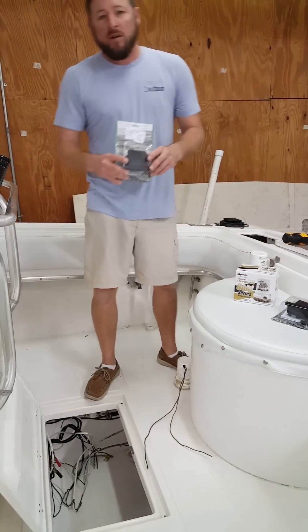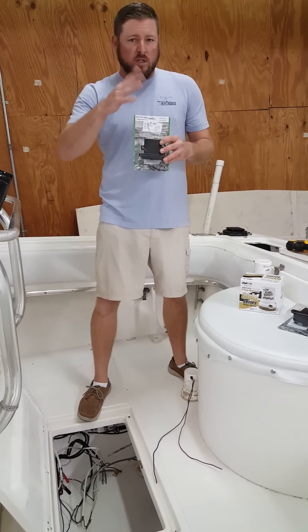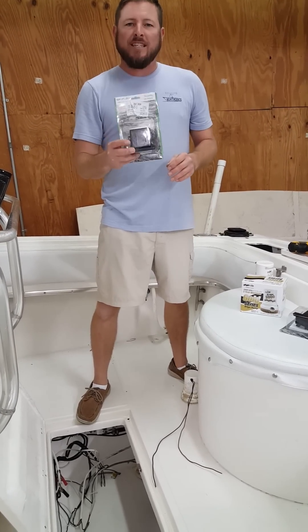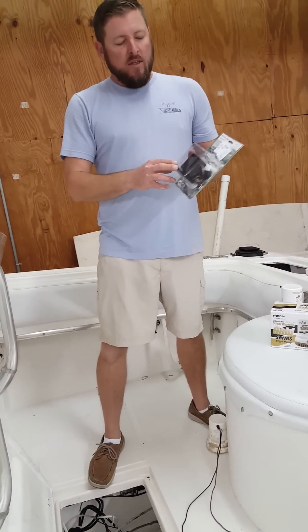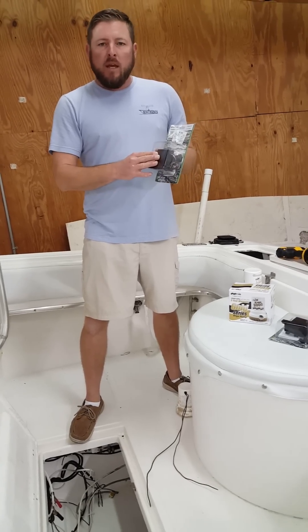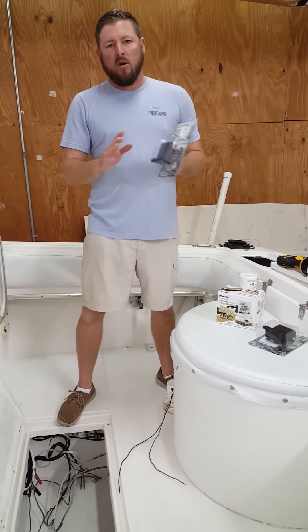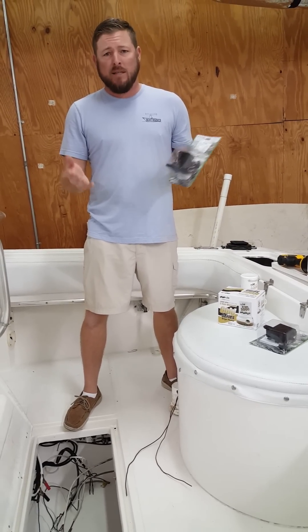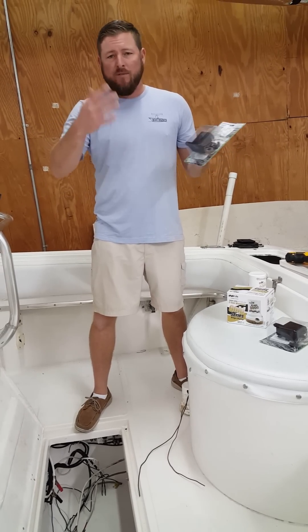The float switch is where we usually see the biggest problems. Everybody uses those old school floating switches that move up and down. This is a Johnson Digital float switch — they call it the Ultima switch. This thing has no moving parts. It's totally sealed when installed properly. This thing will not go bad. It's a completely sealed unit — it's awesome and it's about the same price as the old school ones, so there's really no use in using those old things.